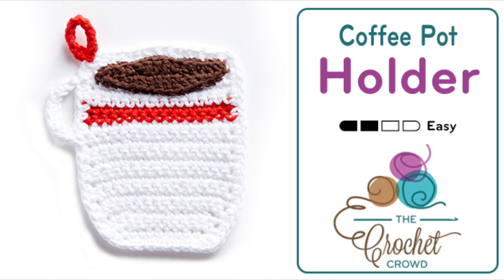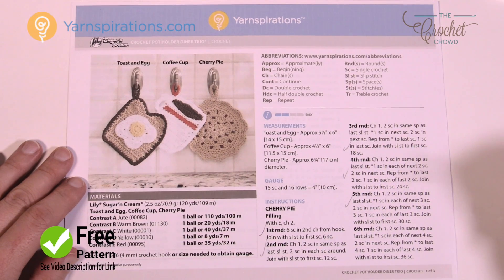Welcome back to The Crochet Crowd as well as my friends over at Yarnspirations.com. I'm your host Mikey. Today we're going to work on the coffee cup potholder — this is the middle one that we see here. It's actually a really quite easy design and today I'm going to improvise a little bit on this pattern.